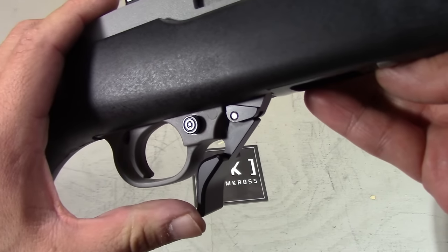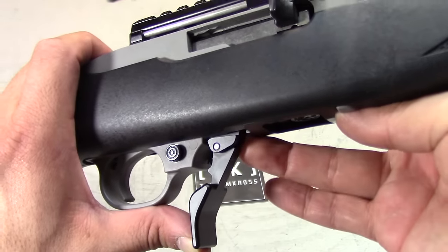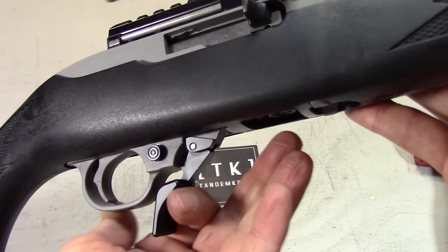The Fire Switch magazine release replaces the stock lever. The lever itself is significantly longer and makes it so that you can release the magazine by either pushing or pulling the lever.